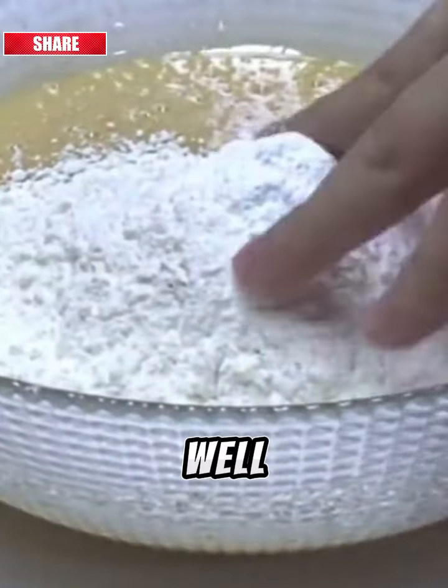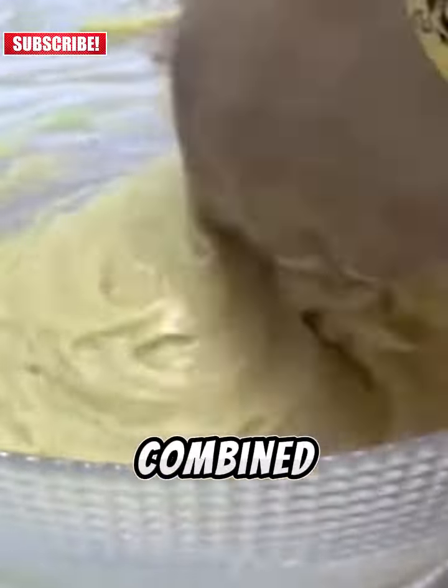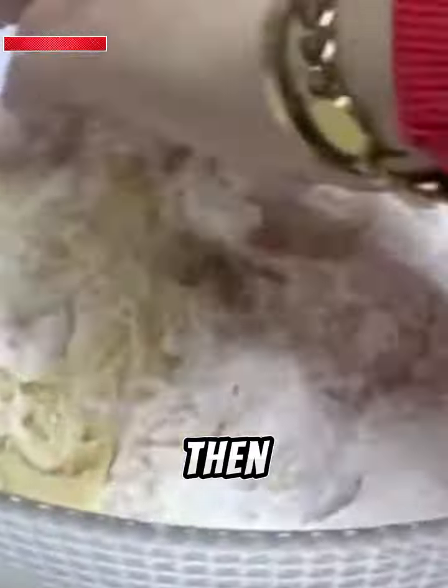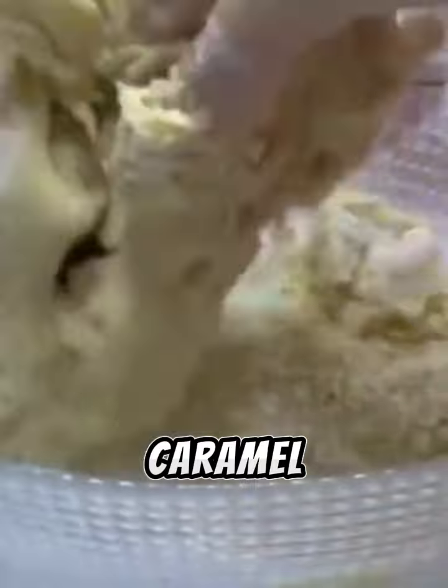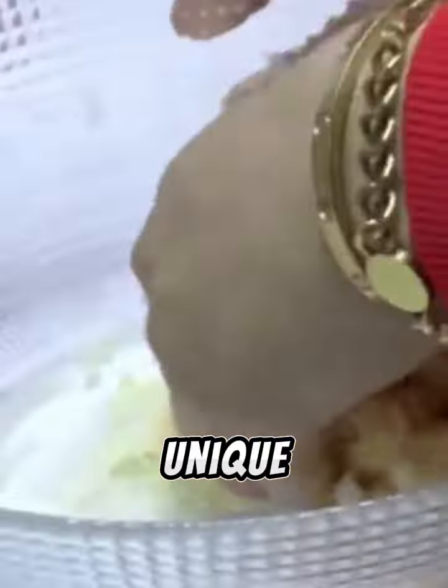Mix all the ingredients well until they are well combined. Then add the vanilla sugar and a packet of vegetable oil. Also add a spoonful of honey and flan caramel to give the recipe a unique flavor.